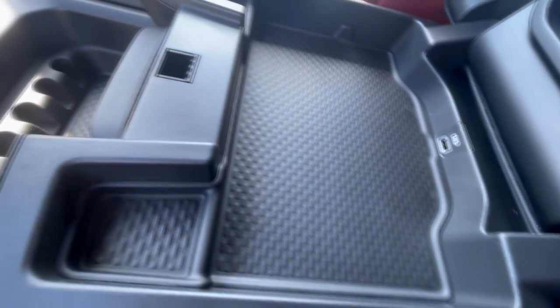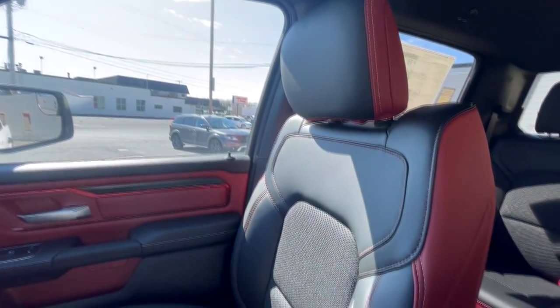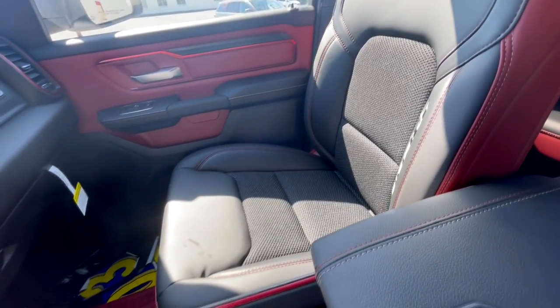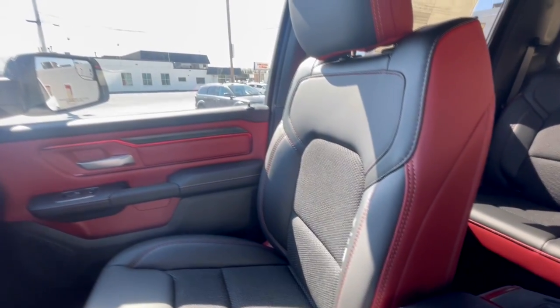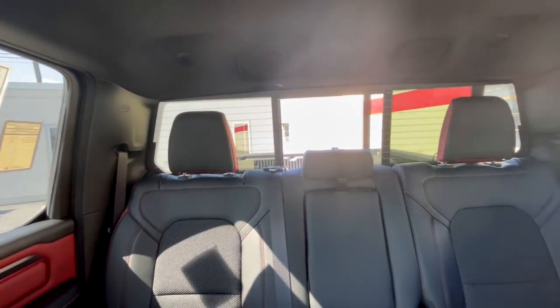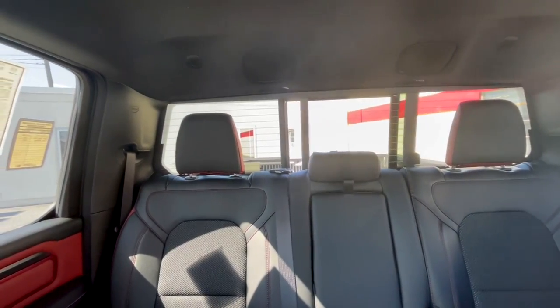The seats are a blend of leatherette and cloth — again very red, but very comfortable. I like them a lot. This particular one does not have a sunroof, though it does have a power sliding rear window, which I'd never say no to.